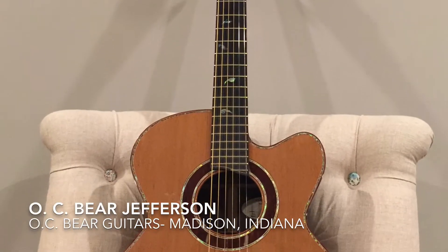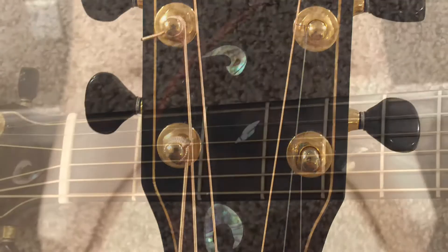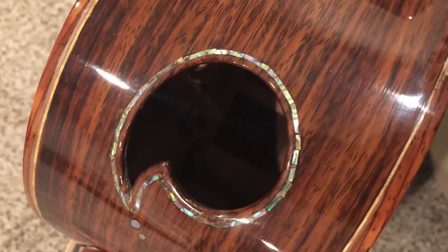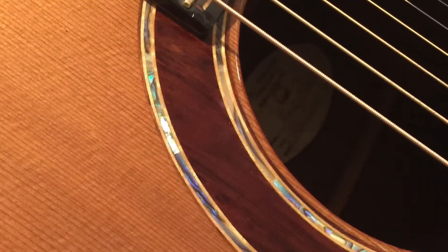Hey everyone, we've got a treat for you today. An O.C. Baer Jefferson guitar. These are wonderful hand-built guitars by Clinton Baer out of Madison, Indiana. Take a listen, leave a like, and subscribe to our videos to check out some great guitars.